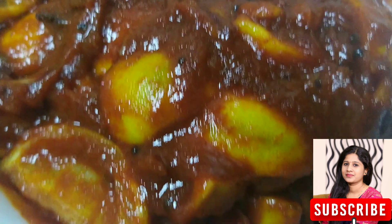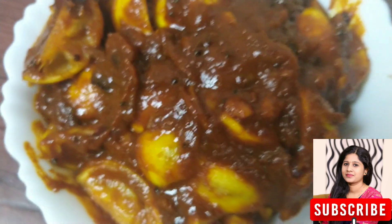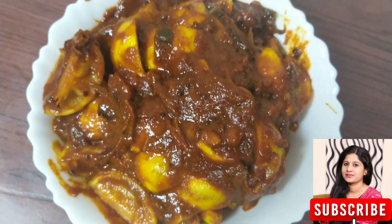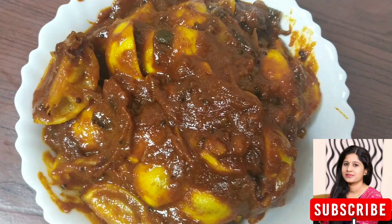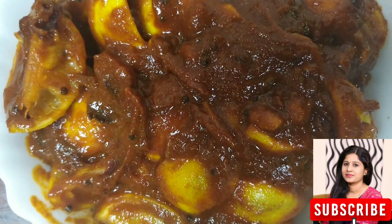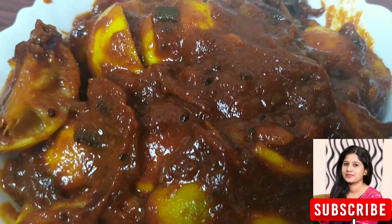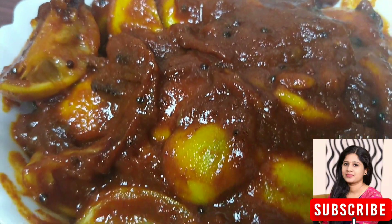Hello, I'm going to make the Lemon Dates Pickle. Lemon Dates Pickle is a very healthy pickle.